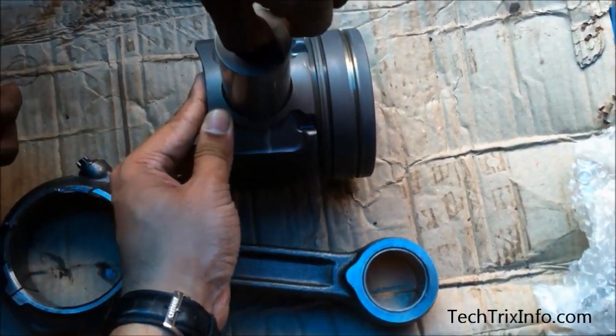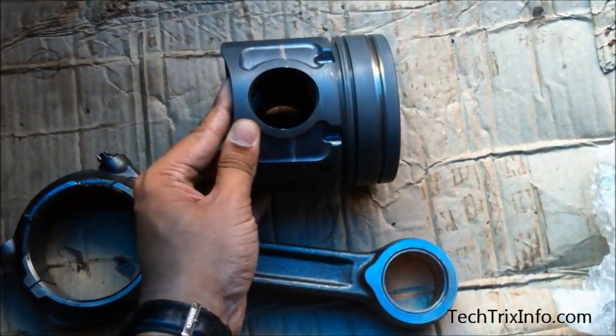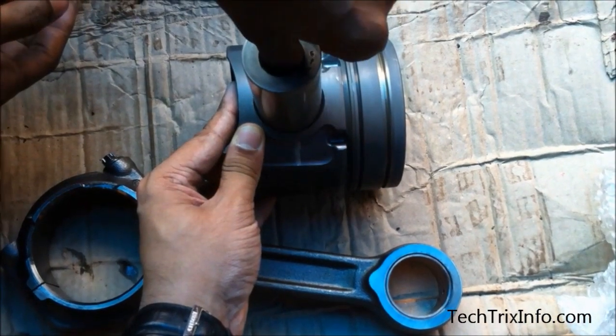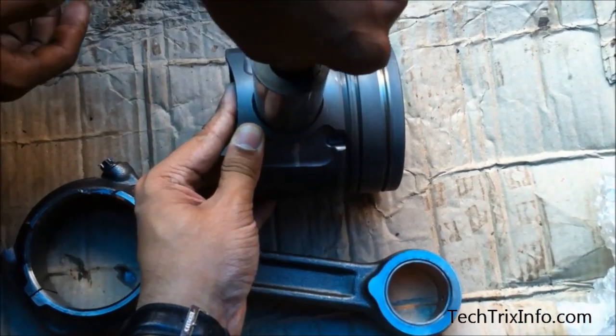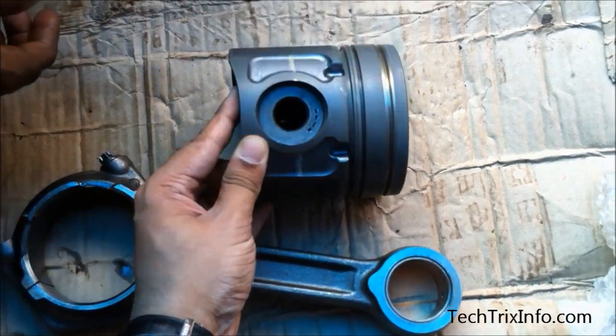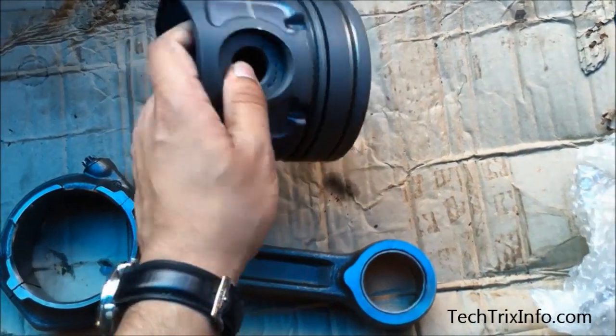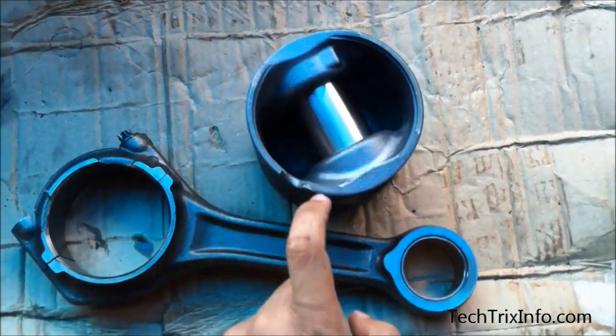You can see the connecting rod over there, which has a bigger diameter at one end and a smaller diameter at the other end. The bigger diameter is called the big end of the connecting rod, which will be connected to the crankshaft. The smaller end will be aligned with the piston and gets locked onto the gudgeon pin. You can see the gudgeon pin that I have inserted into the piston slot over there.